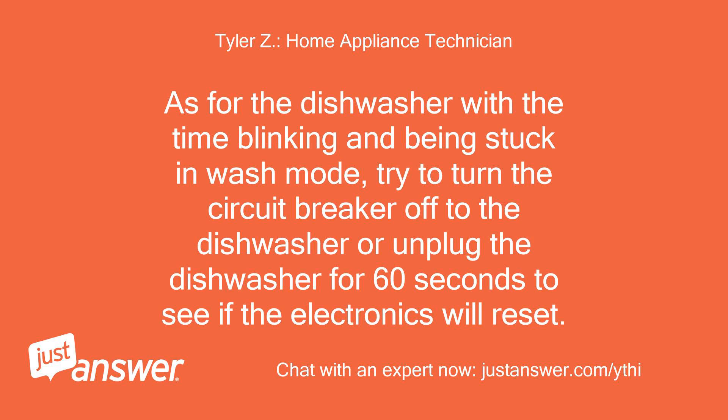As for the dishwasher with the time blinking and being stuck in wash mode, try to turn the circuit breaker off to the dishwasher or unplug the dishwasher for 60 seconds to see if the electronics will reset.